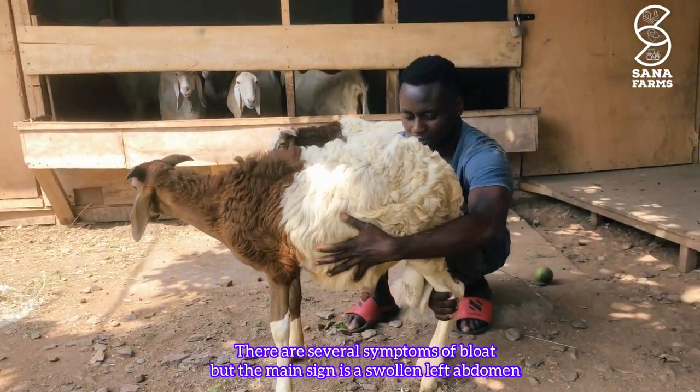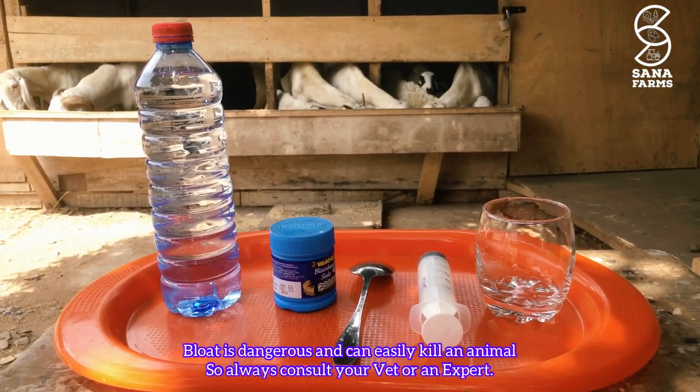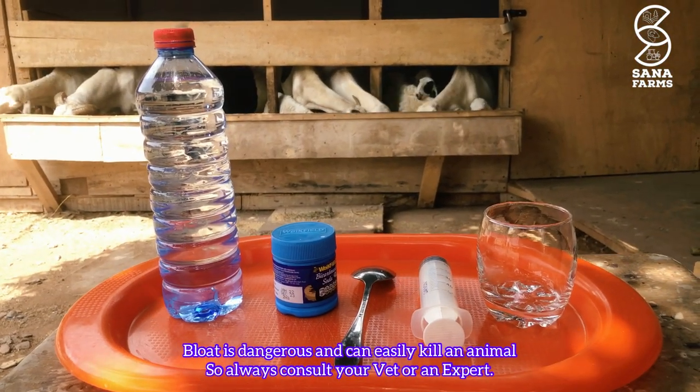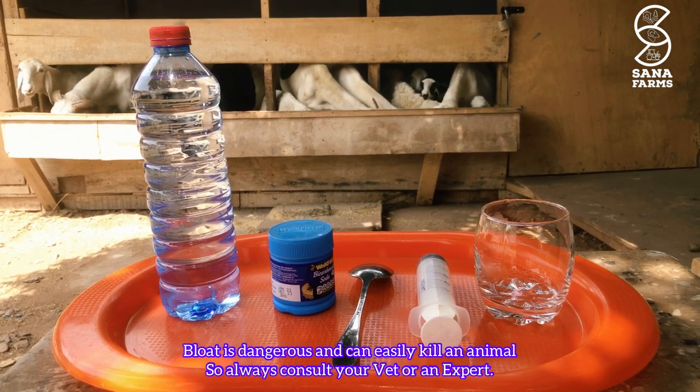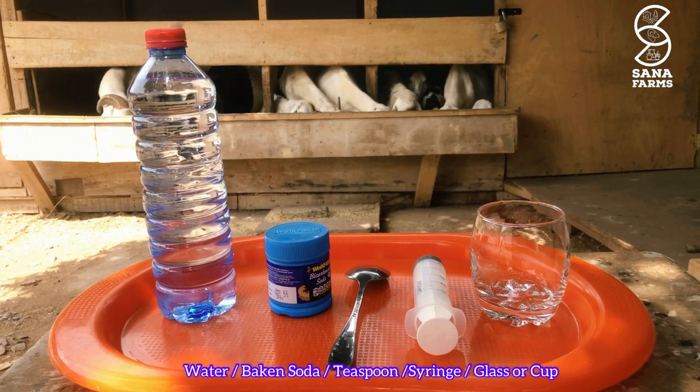Sometimes they'll get down and not be able to get up again — they'll just be lying down. We noticed that these two sheep have bloat, so we needed to act fast. Bloat is very dangerous and needs to be treated quickly, as it can kill your animal within a short time.